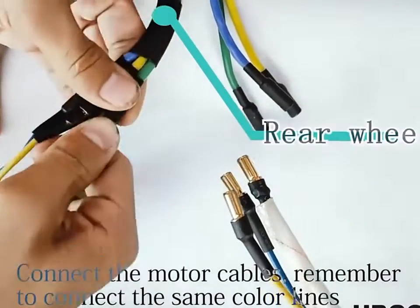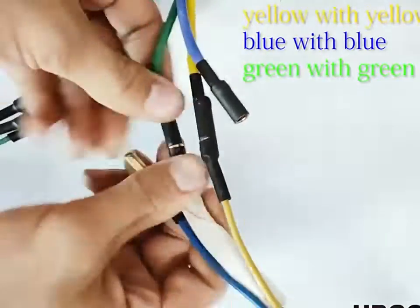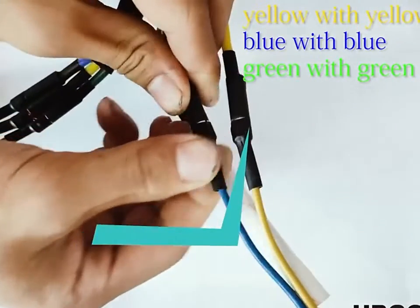Connect the motor cables. Remember to connect the same color lines: yellow with yellow, blue with blue, green with green.